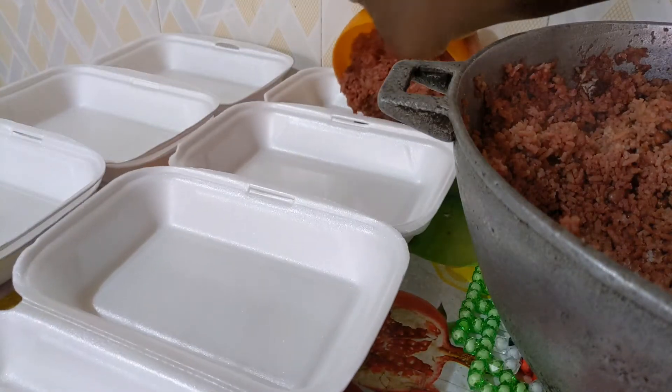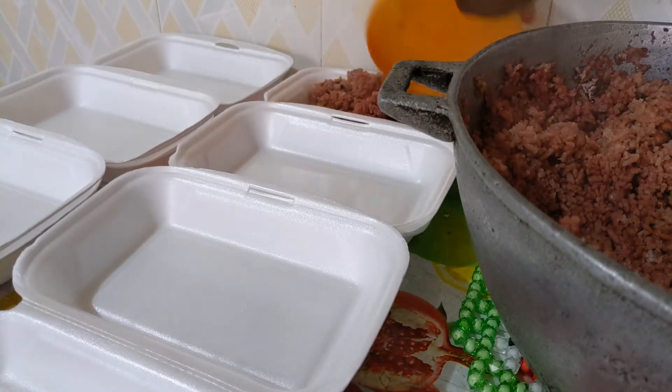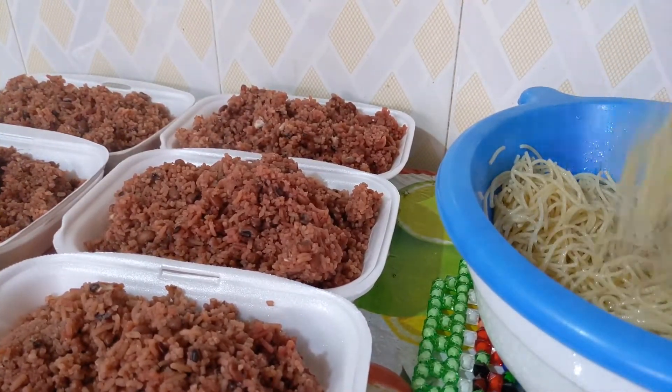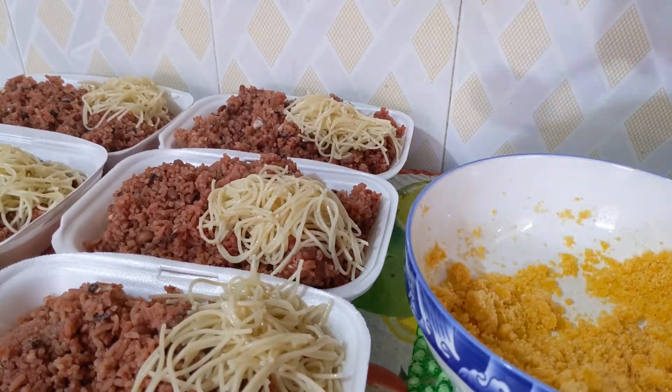Hello, welcome back to another recipe. Today I'll be sharing with you how I made this jomilicious wachi or awachi.